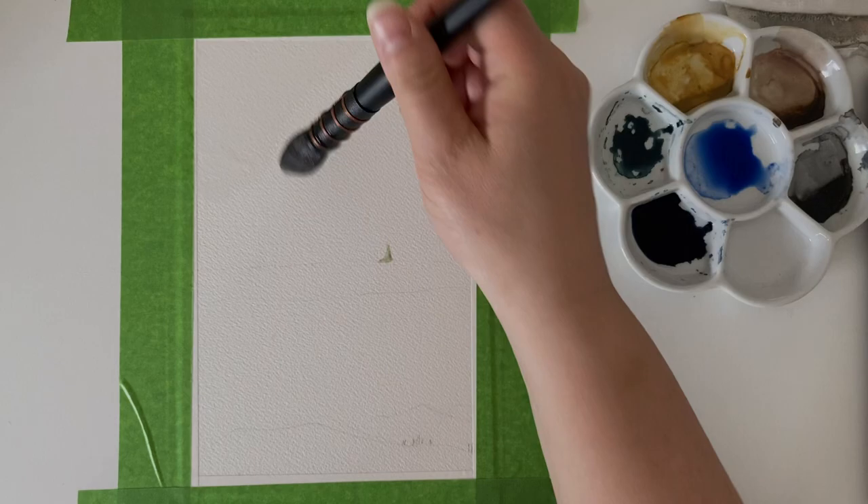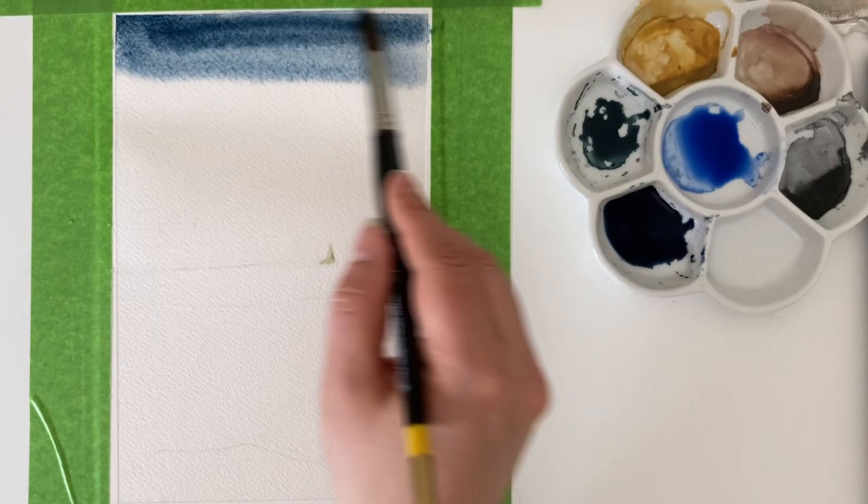I've got some indigo, some indigo with yellow ochre mixed in to make a muddy brown, and some ultramarine blue. This is mascarene — it is masking fluid with a really fine nib, so it's ideal for this little sailboat which is on the horizon. I've masked that, let it dry, and now I'm going in with some water to wet the sky area. This is indigo, because this is a really moody sky — I'm using indigo to get that stormy sky look.